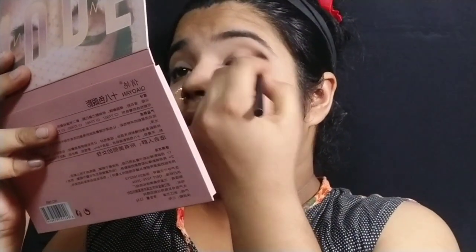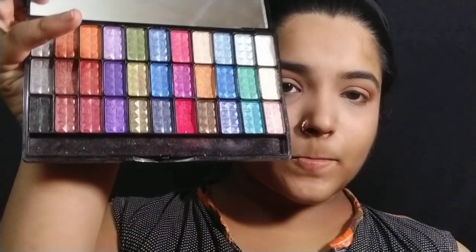I'm using a brown color in the crease. I have to blend it slowly and carefully. I have a colorful palette that I'll be using for the eye look.